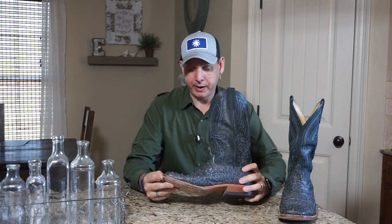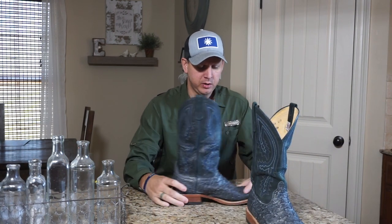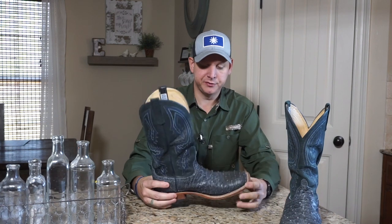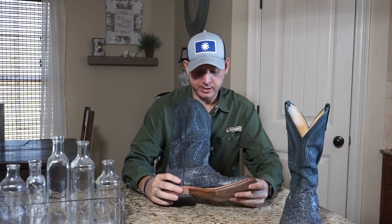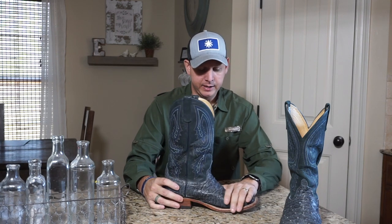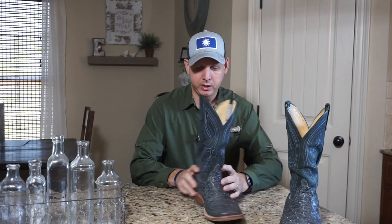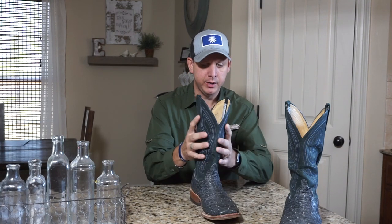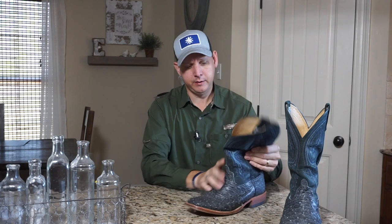This particular pair, the color is called Safari Sensation — it's kind of a code name that Anderson Bean uses. I just like the color of them; I haven't seen too many with this exact color. They also have some blue thread in the top here. I think the top is made out of some kind of calf skin. Again, they're very, very soft.